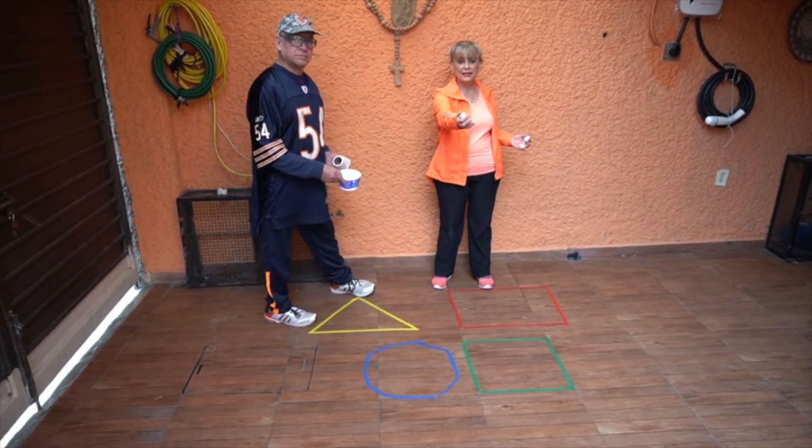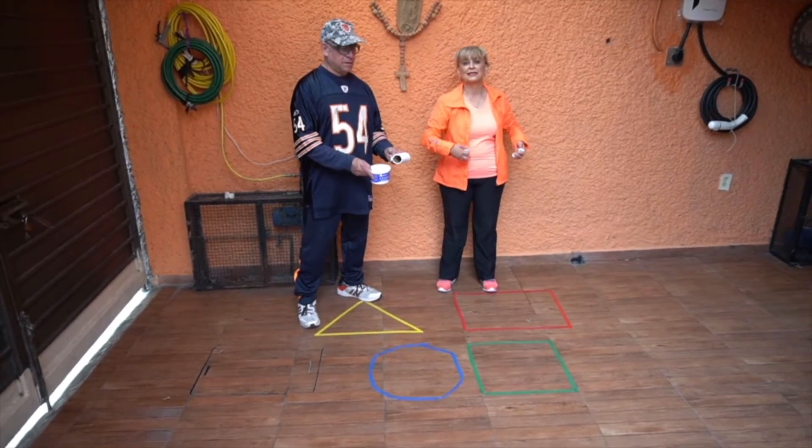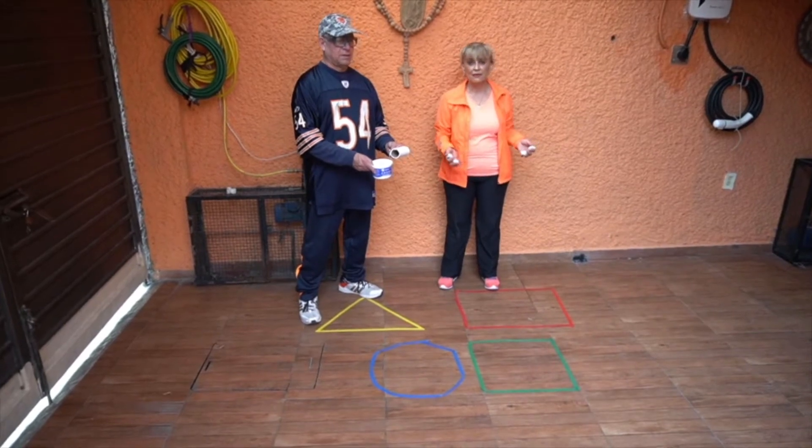A cierta distancia tenemos que indicar qué figura tenemos que atinarle. Lanzamos la teja y tiene que caer en esa figura.